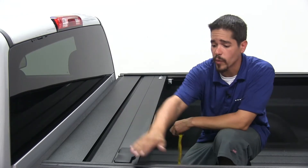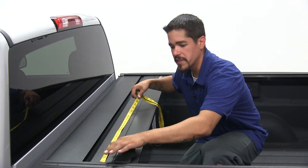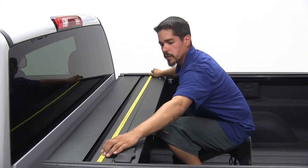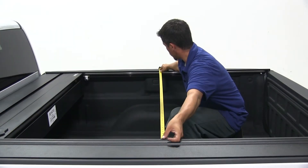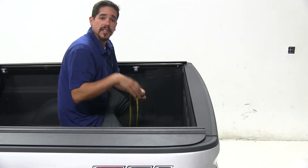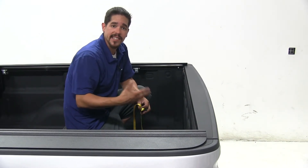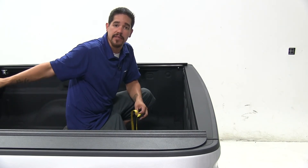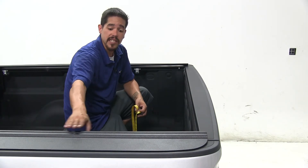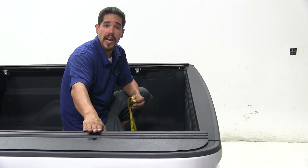Our next step is to make sure that our rails are parallel to each other and everything is nice and square. I'm going to take a tape measure and measure from the inside of this rail to the inside of the rail on the other side. After we get our measurement, we're going to measure in the middle as well as towards the tailgate. If your measurements are all equal that's okay, or the second measurement in the middle or towards the back can be up to 1/16 of an inch smaller than your first measurement at the front. If they're not parallel and the numbers are different, there is going to need some adjustments. Ours is parallel, so we're not going to need to do any adjustments, but I'll go ahead and show you how we would make those adjustments.